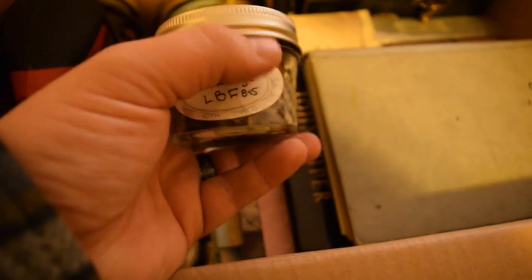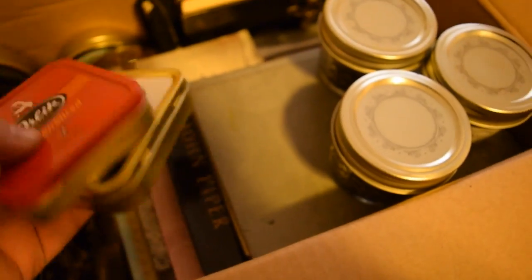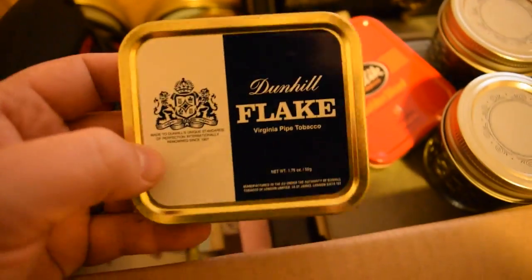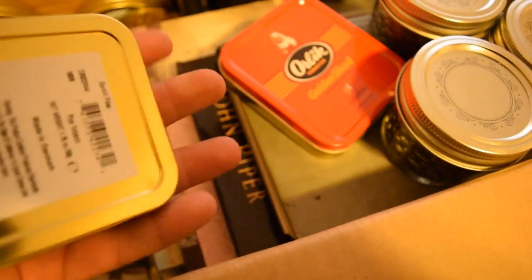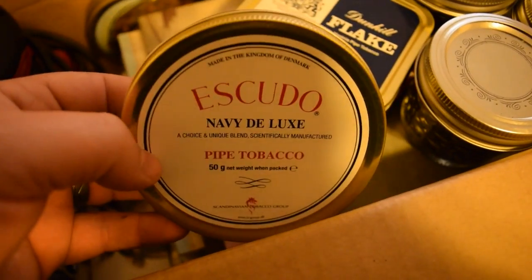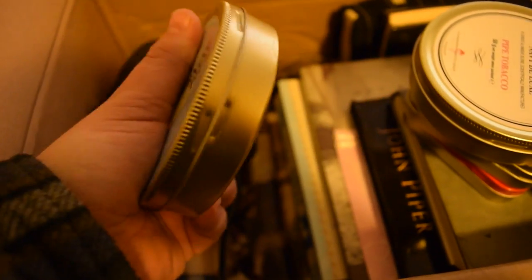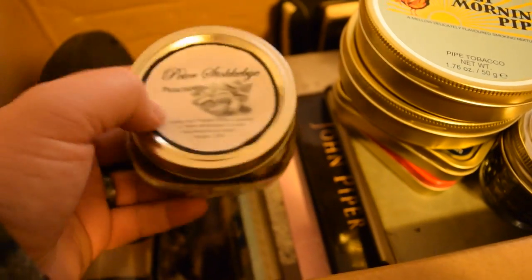Some more Stokkebye's Luxury Bullseye Flake — same stuff. Some Orlick Golden Slice, also two-plus years. Some Dunhill Flake — Pie and Coffee told me to get this and sent me a sample, and I didn't really like it, but I figured I'd get one and let it sit for a while. Some Isküdo — I didn't know I had Isküdo, it's actually been on my wish list. Forgot I had some. It says 5/15, so two years and five months. Early Morning Pipe from March 2014 — almost four years. This stuff I've been really enjoying lately, and I'm glad to find I have one more jar of it.